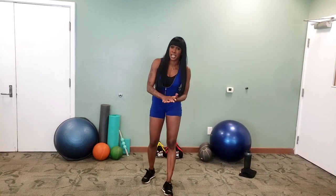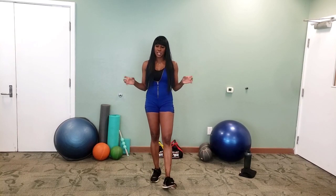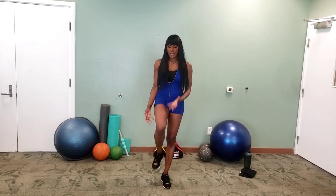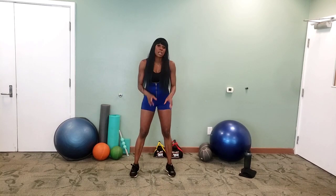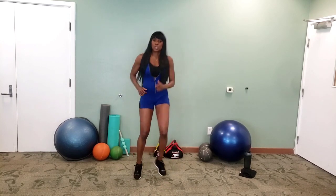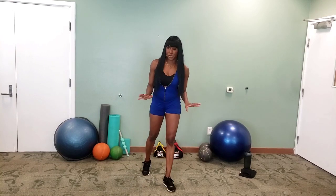Everything we do is going to be 20 seconds on, 10 seconds rest, including the warm-up. So I'm going to start the warm-up with A-skips, then move into some small jacks, and we'll do some side hops — just hopping from one leg to the other with a little bounce.